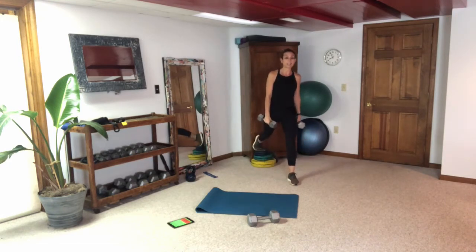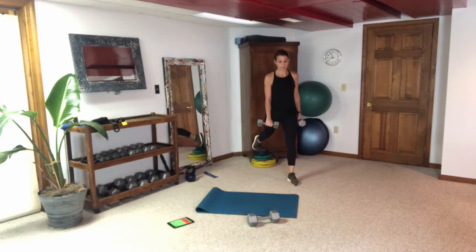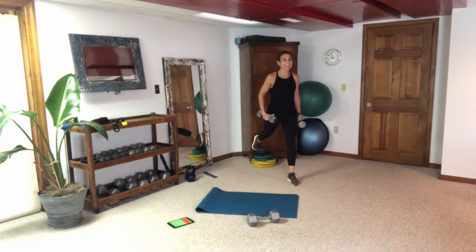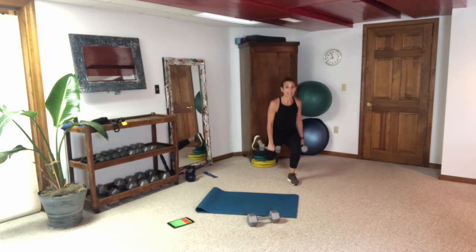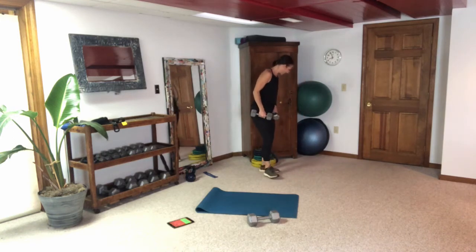Use your mirror — how much bend can you get on your front leg? I'm not very flexible, so I also feel this a lot in my hip flexor in that back leg.